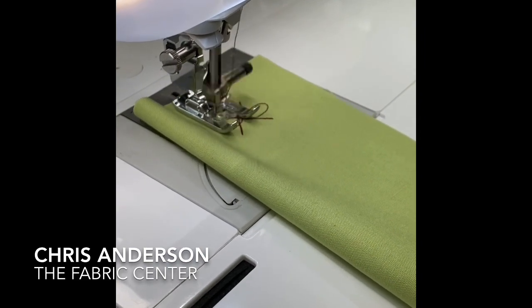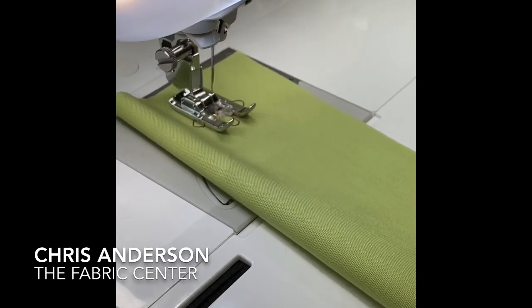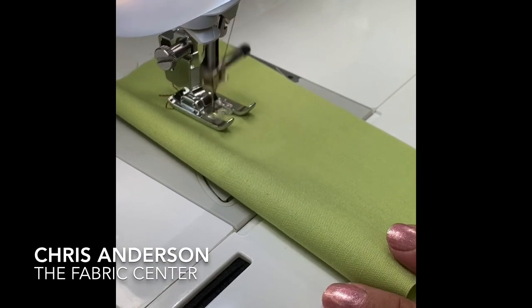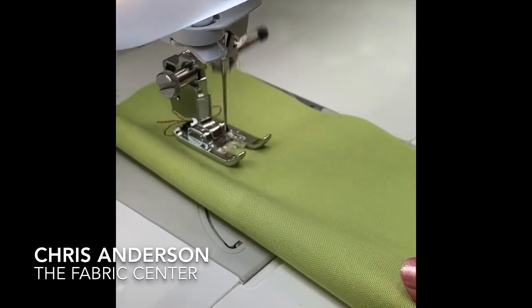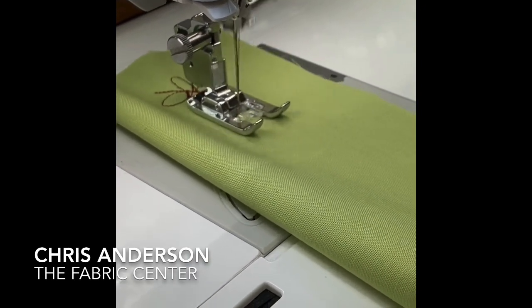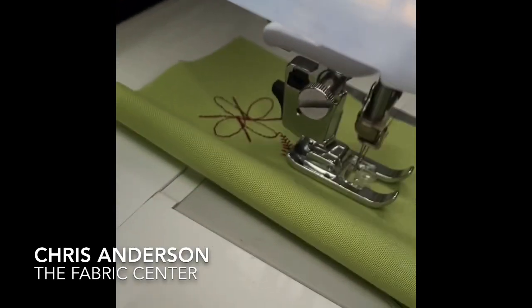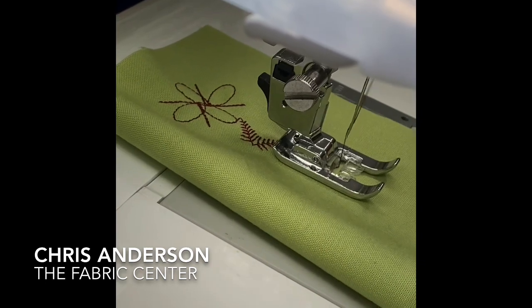Some of these designs are large enough that you can quilt narrow borders with them right on your machine. And this machine is running so quietly. Oh, my goodness. Really quiet.